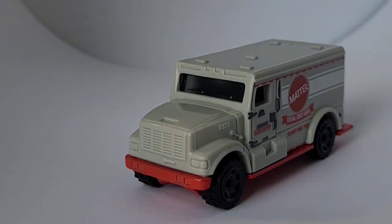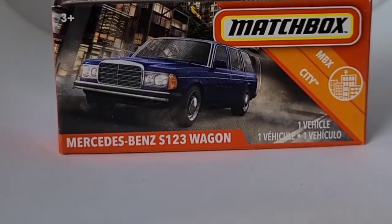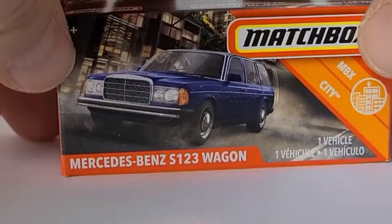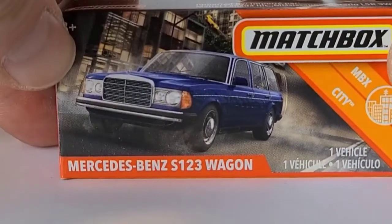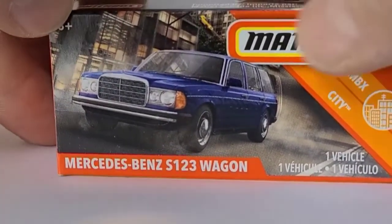I know I sound like a broken record, but I wish it was all metal. This is the second one I have for my collection — I have it in a light green color. I'm not sure if those are the only two color schemes, but I know they have the green one and this blue one. Those are the only two I've seen, but there could be some other color variations I don't know about.